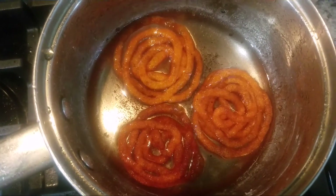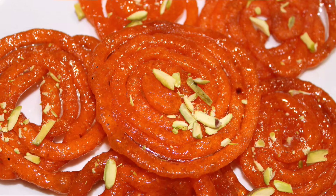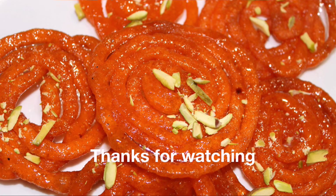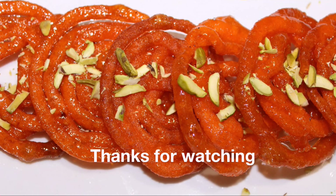Our perfect and delicious Jalebi is ready. This is my kids' favorite sweet — they call it sweet muruku, and it is a must-have sweet in our Diwali celebrations. Please do try this and let me know how it turned out for you. Thanks for watching!